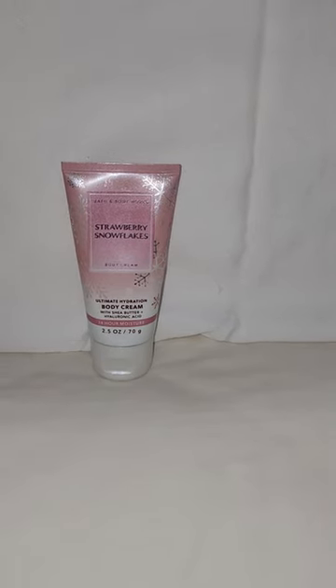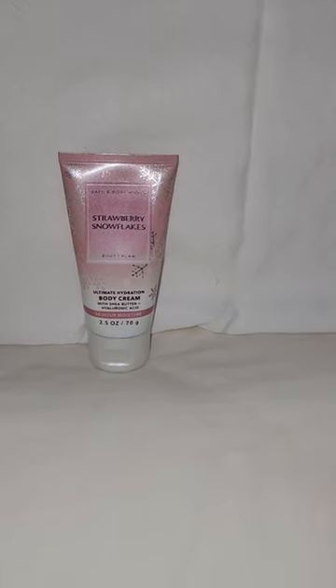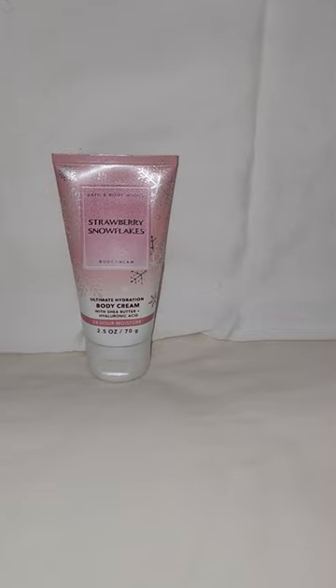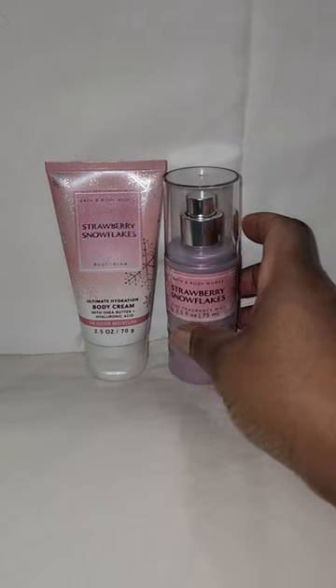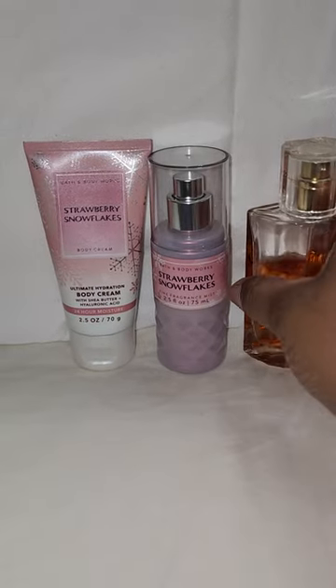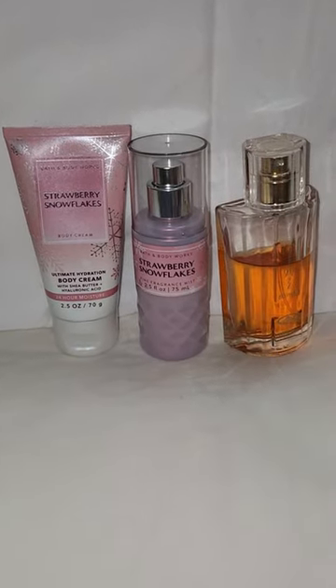Hi, I'm Arlene and I have a layering combo for you today. Today I'm going to blend Strawberry Snowflakes Cream with Strawberry Snowflakes Spray. I'm going to add Choco Musk on top.